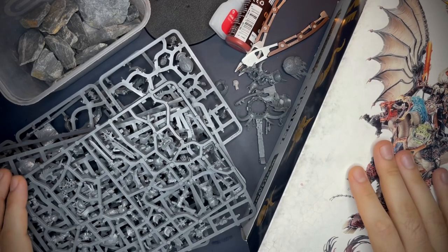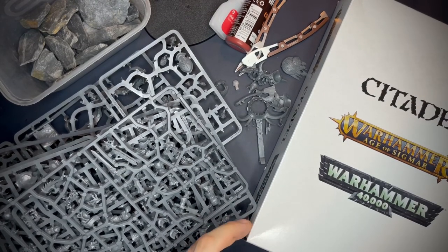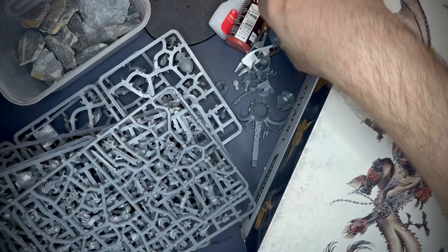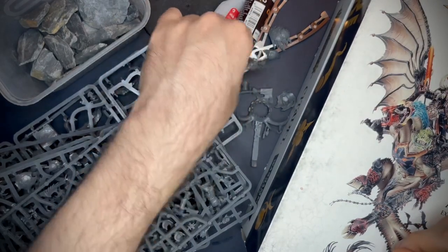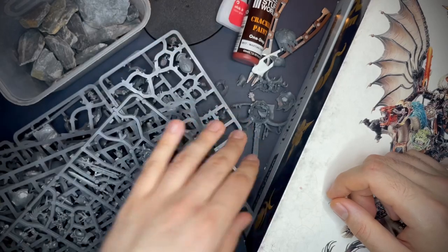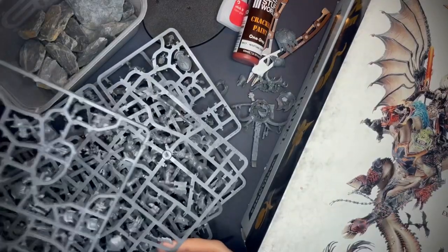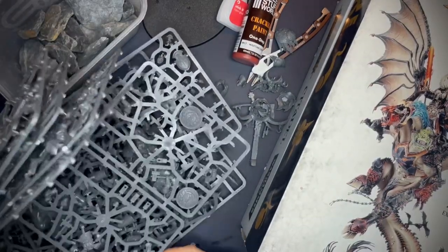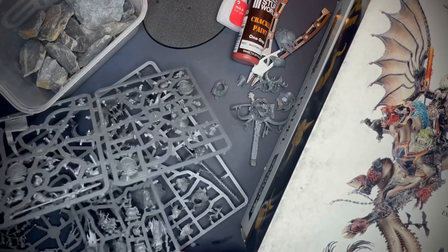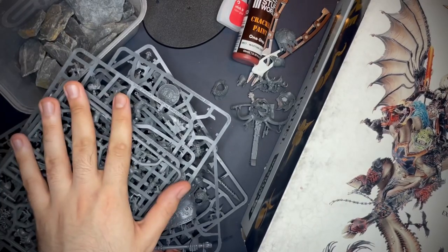So here we have everything that we're going to need - pretty much all of them. We obviously have Archaon and an Arachnarok here, which will be the main bulk of the conversion. I've got some spare bits, a lot of them from the Bastian Carthalos breakdown which I also did if you want to go check that out. I've got some tools, some crackle paint - will definitely need that for some gap filling. I've got base, some slate, a bunch of sprues, some Stormcast stuff, this guy we're going to put on the base, and some ogres and stuff as well. Some of it we'll use, some of it we won't, but we've got it here if we need it.